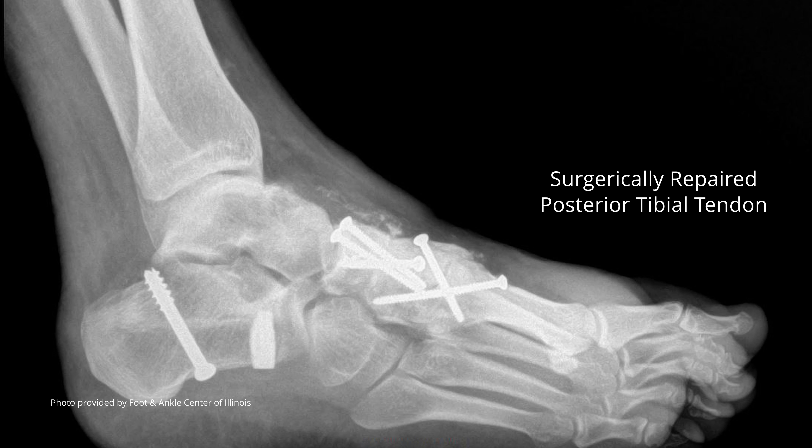In certain cases, however, the problem is bad enough that the brace isn't working and we have to resort to surgery. In a patient that we can treat early, we're able to make bone cuts and actually realign the arch and realign the foot with bone cuts and tendon transfers, which allows us to basically salvage the joints.